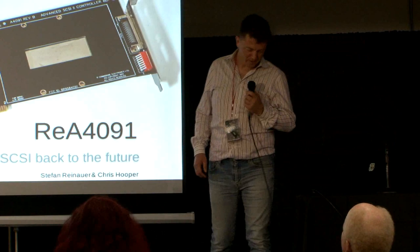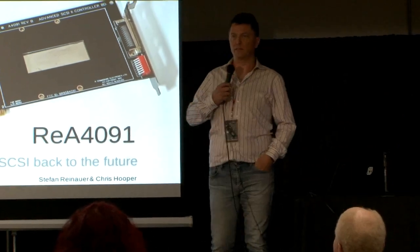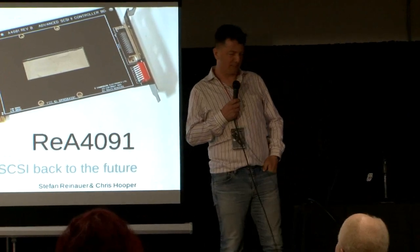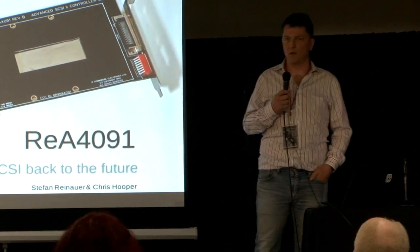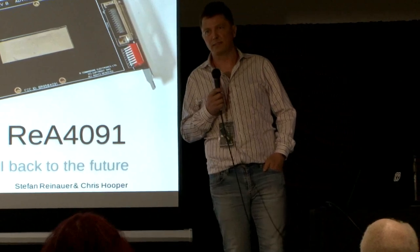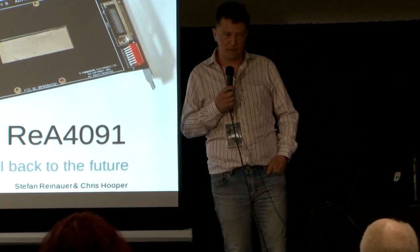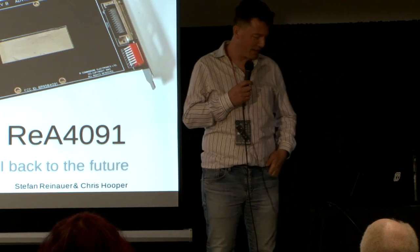Thank you everybody. I'm really happy to be here and thanks all for coming and listening to me today. This is not so much a class — I want to bring you in on my little journey that I took over the last couple of months on rebuilding an old SCSI controller that used to be really rare.